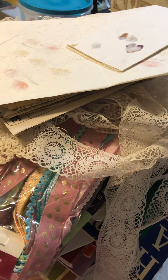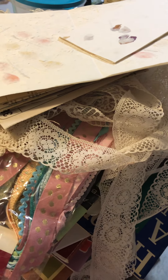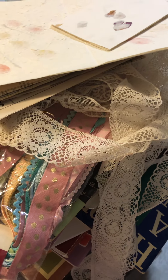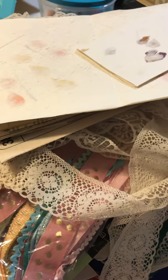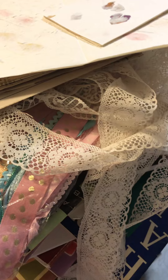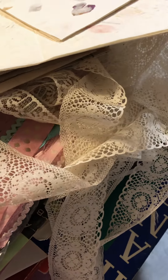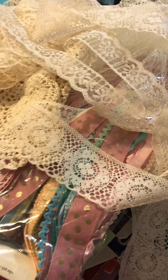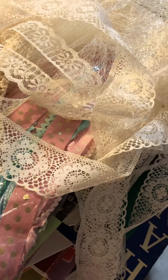Hi guys, I just wanted to come back on with another de-stash. This is going to be for music paper, lace, doilies, and ribbons — kind of like a journal kit maybe. I have a lot of music paper, I mean a lot. I love music paper but I don't need all of it. I'm trying to really get rid of stuff and make my space the way I want it.